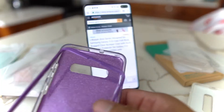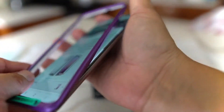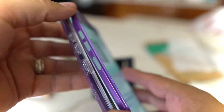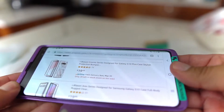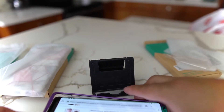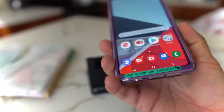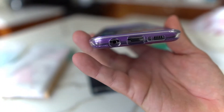Prices could change — they could go up or down or you might catch a sale. This purple is hot if you're into purple. You basically put this on top like that and then put it in the bottom, squeeze it in, and everything should flow. That's a nice little look right there.